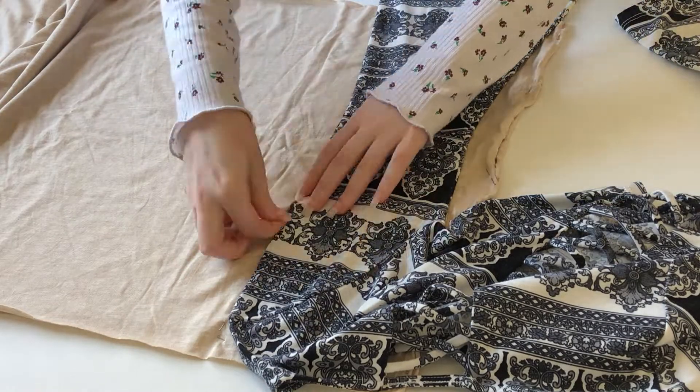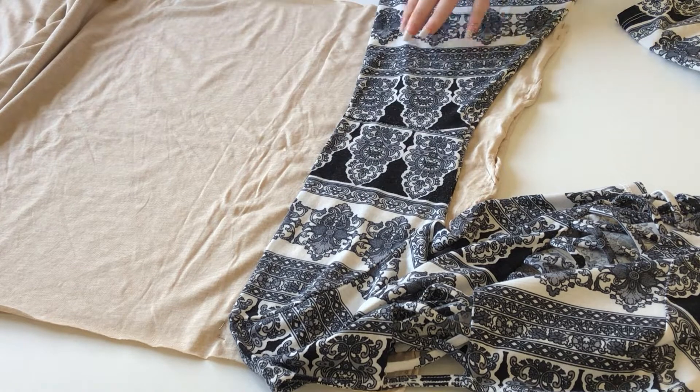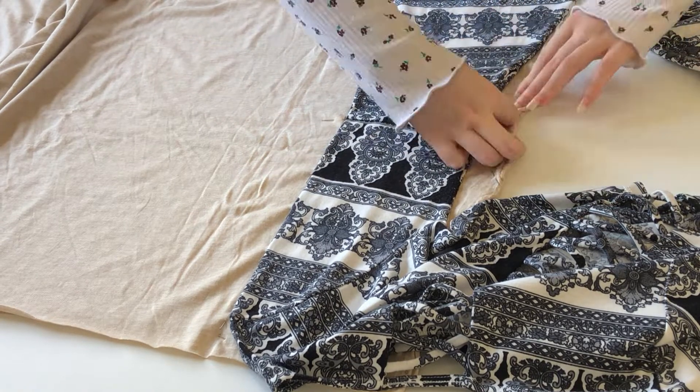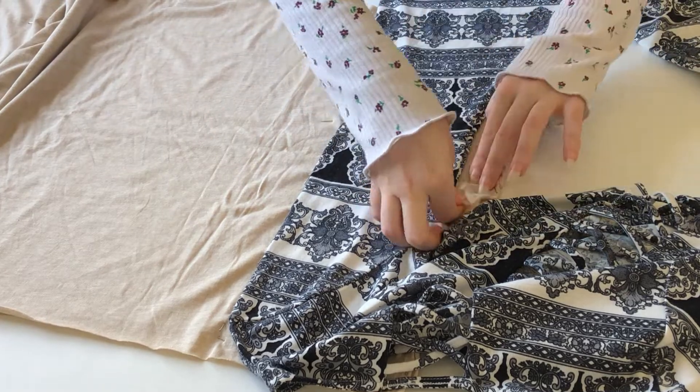Then I continued with the sleeves. A little tip: you can mark one side of the sleeve first, making sure the seam line is looking on the outside, then repeat the other side so we'll end up with the whole sleeve.